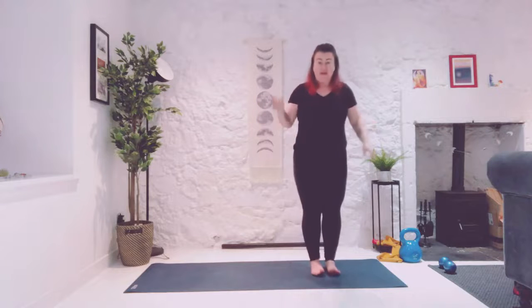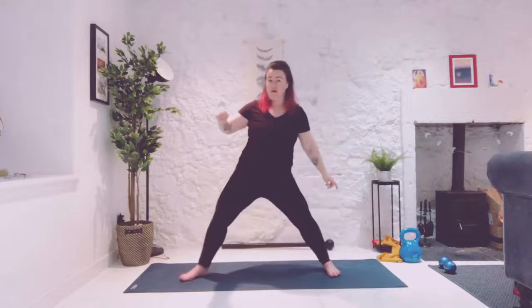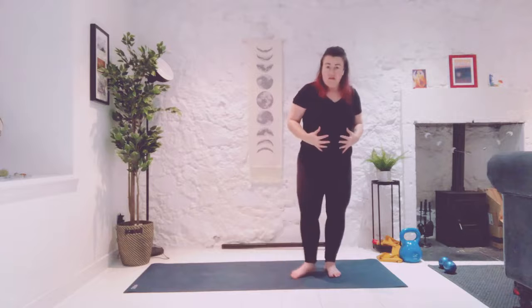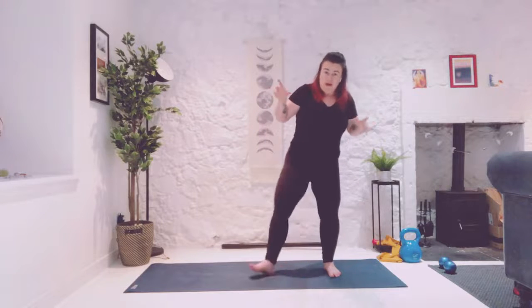Now bring your right foot down, left foot. Heel, toe, heel, toe, heel, toe, and away. Start to focus on your balance, your stability. How smooth can you make this? Last one out, we're going to stay.